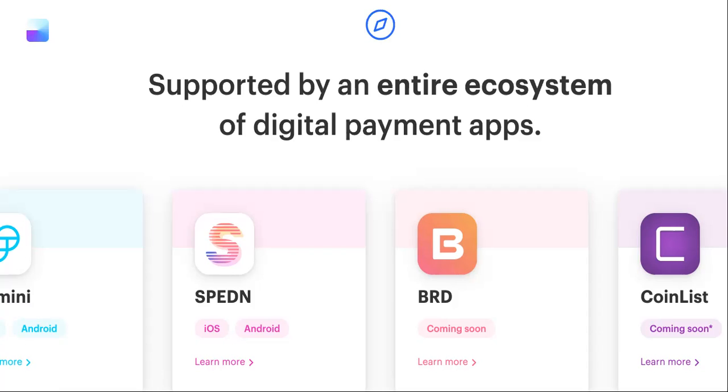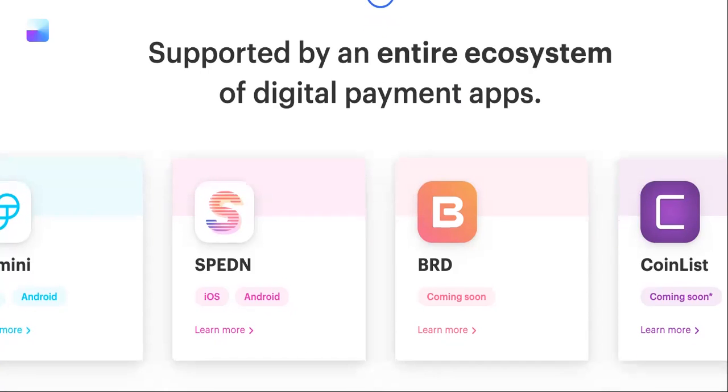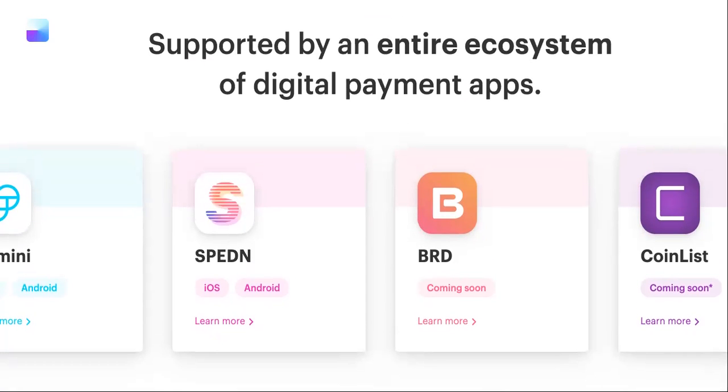I want to do it on Coinbase Wallet because I find it very easy — you don't have to add a plug-in like MetaMask, and you can do it on your phone. It shouldn't take long to finish the transaction to stake your AMP token. All of this will be in the description of the video, so make sure you write it down and follow the instructions. You can download it from the App Store or Google Play Store, or go to coinbase.com. I'd say have about $50 for the gas fees and around $100 ready.